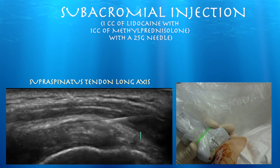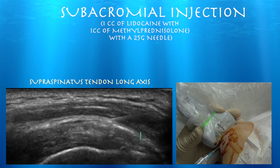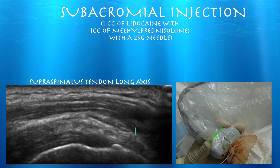Here you can see we're injecting and filling up the subdeltoid bursa with the injectate. You can see how it's separating those two planes of the deltoid muscle and the subdeltoid bursa. Then you can actually advance the needle proximally.